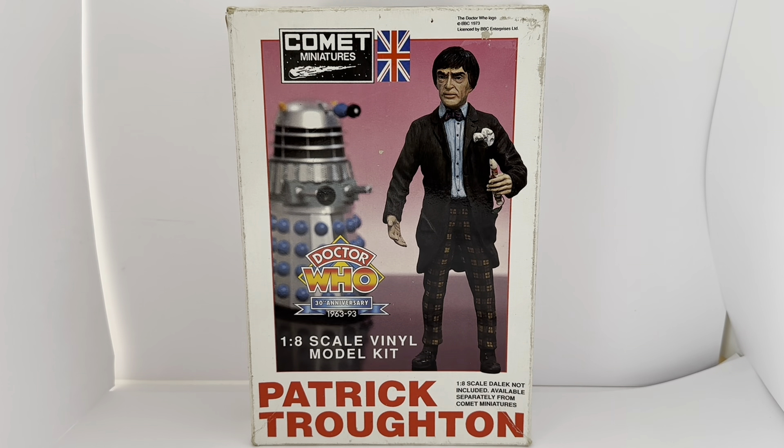This is the box it comes in. At the top it says Comet Miniatures and their logo, the Union Jack. It's got the Doctor Who logo, BBC 1973, licensed by BBC Enterprises. And there you have an image of the actual finished, painted version of the model kit. There's a Dalek beside him. It says Doctor Who, 30th Anniversary, 1963 to 1993, 1/8 scale vinyl model kit.